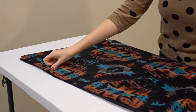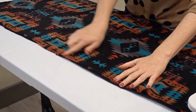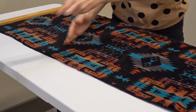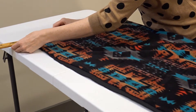Once you have your fleece, you'll need to line it up and make sure the edges are cut evenly. Take your yardstick — or you can use a ruler if you don't have a yardstick — and you'll need to cut off the fleece edge to even it out.